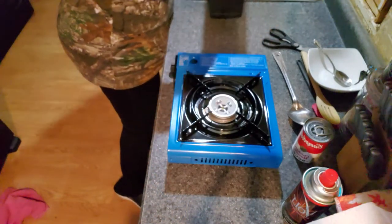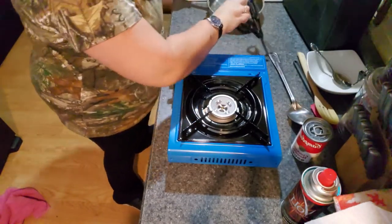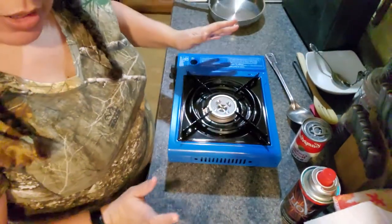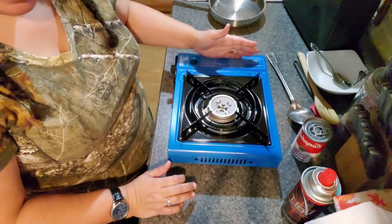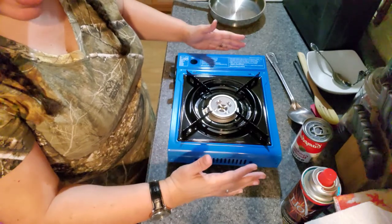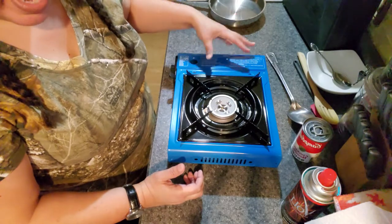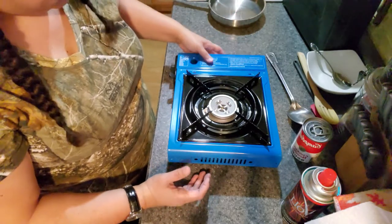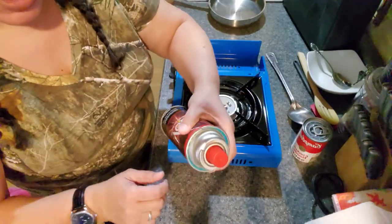There you go, it's the Coleman. They said to use about a 10-inch pan. From the videos I watched, you don't want your pan to go over to the butane side. Apparently, when you have a really large pan that covers the butane side, you're more likely to have an explosion or some kind of mishap. So you just open it up and pull off the cap.